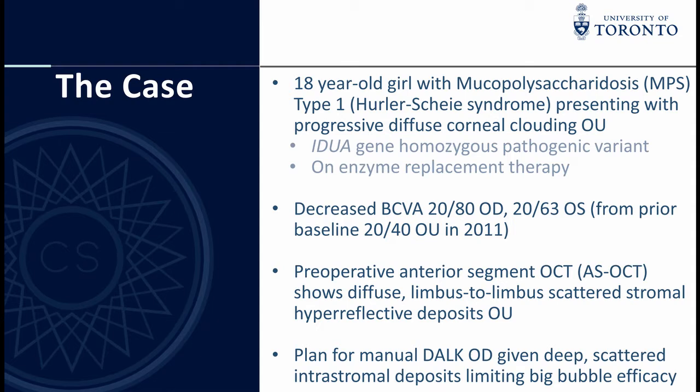Here we present a case of an 18-year-old girl with diffuse corneal clouding secondary to Hurler-Scheie syndrome. Her best corrected visual acuity had progressively decreased to 20/80 in the right eye and 20/63 in the left eye over 10 years. Preoperative anterior segment OCT showed limbus-to-limbus intrastromal mucopolysaccharidosis deposits.